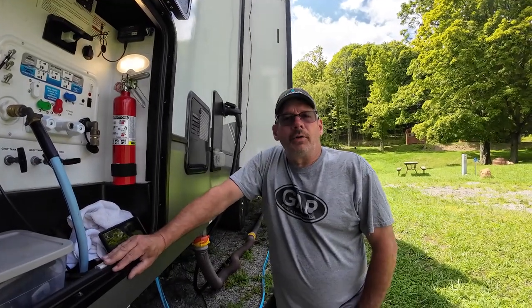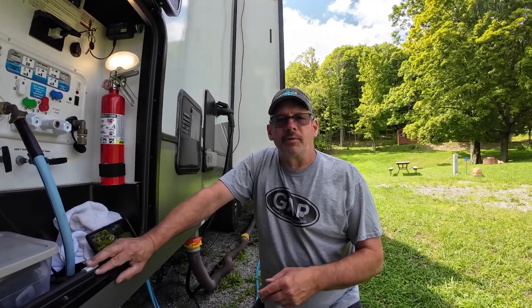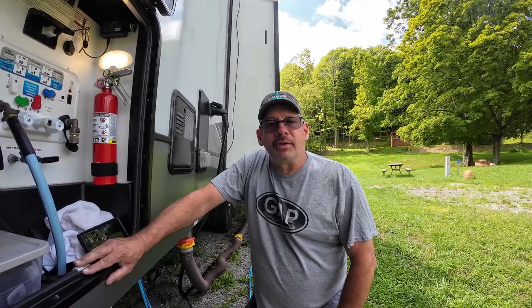I will put all the parts, including the O-rings and spare filters, in the description along with the filter housing itself. I want to thank Beach Lane for sending this to me, and I hope this helps somebody out. Thanks for checking it out — we'll see you all next time.